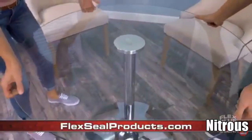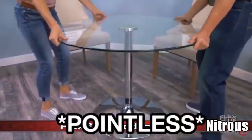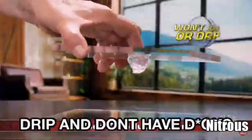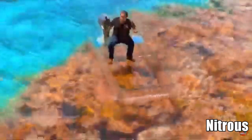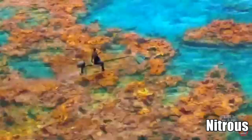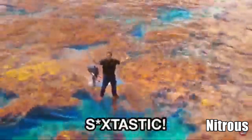The incredible power of flex glue clear — this clear adhesive is UV resistant and won't drip. Not only is flex glue clear, but its incredible formula is virtually invisible. Wow, that's great. See how that's f***-tastic.